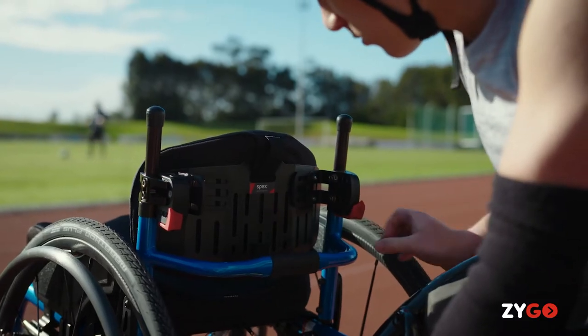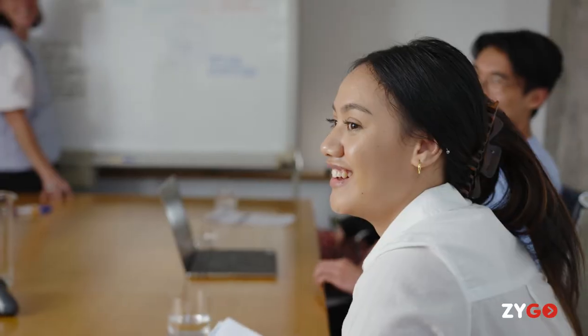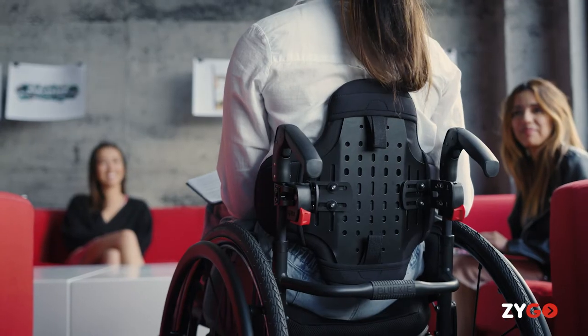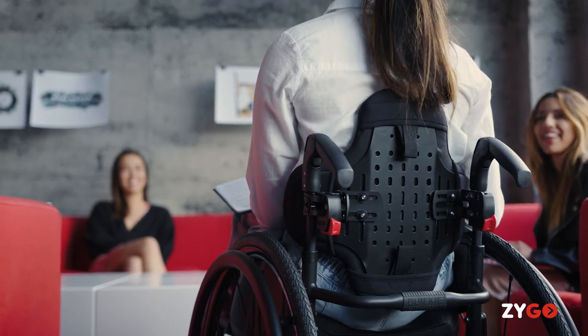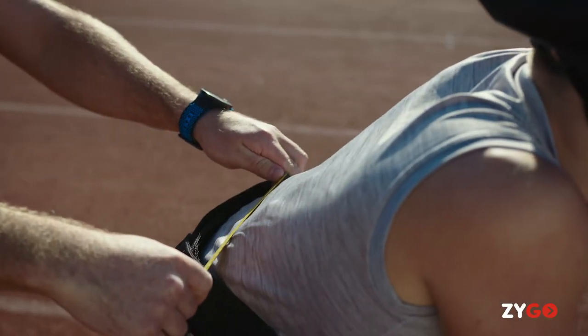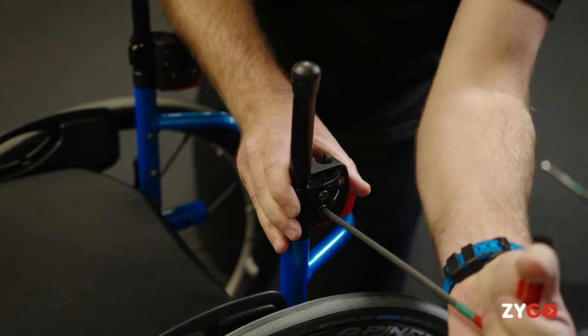The Zygo back support range includes three styles: the low style, an active contour style, and a deep contour style. With an invertible shell design, you can adjust the height of the inbuilt lateral to achieve optimum trunk stability. To enable a precisely tailored fit, a user-focused scripting process fits the Zygo according to the user's size rather than the wheelchair width.